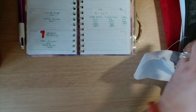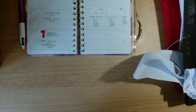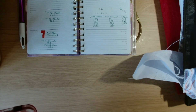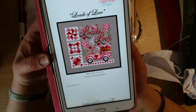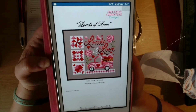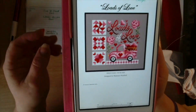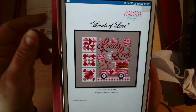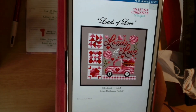I need to get the PDF on Pattern Keeper to show you guys the picture. This is the new start that I had last Saturday the 28th. It's called 'Loads of Love' by Shannon Christine. There are a few of us stitching this — we started it on Saturday in a Zoom chat.